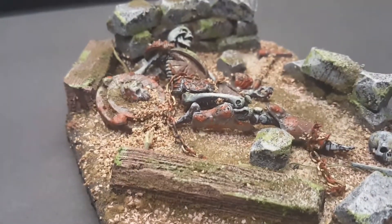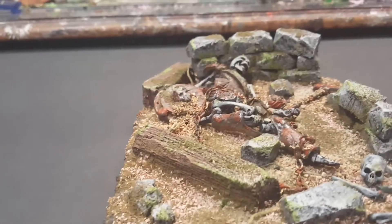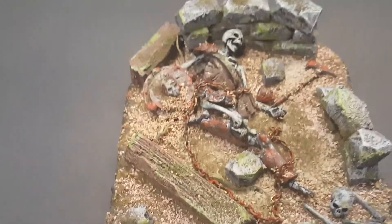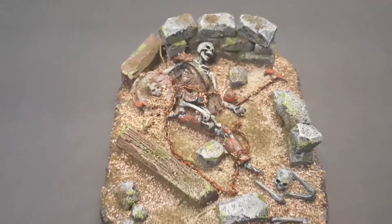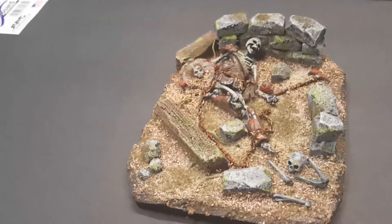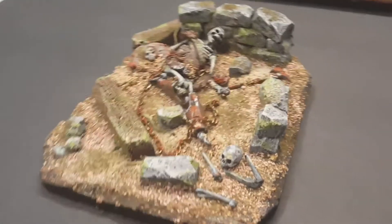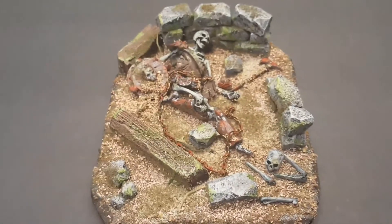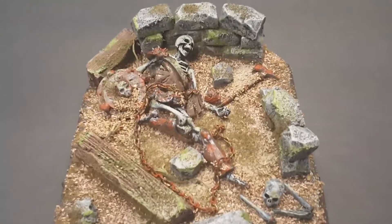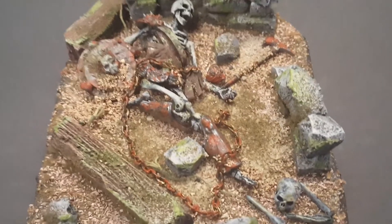But yeah, here it is guys, all done up. Trying to give you different views of this particular piece. I'm really glad and happy with how it came out. Thanks for following along — please like, subscribe, and ask away any questions you have. I'll be happy to answer. Comment and let me know what you think. You guys enjoy your night.